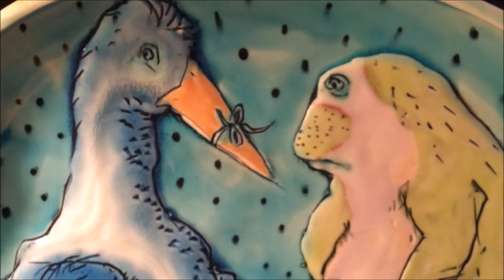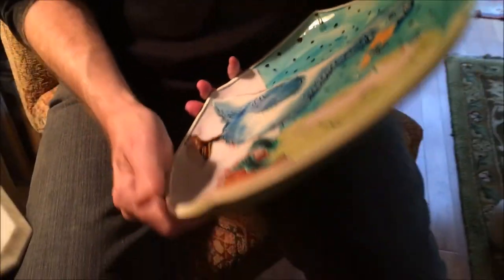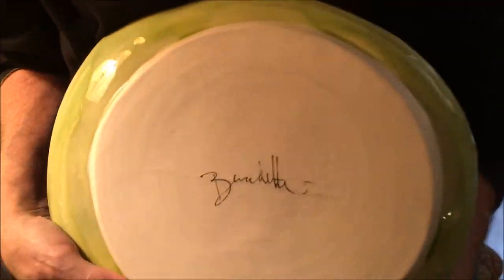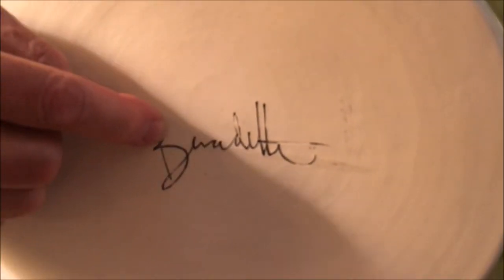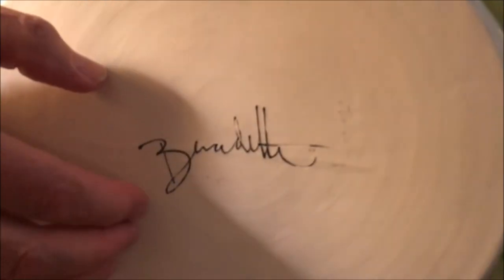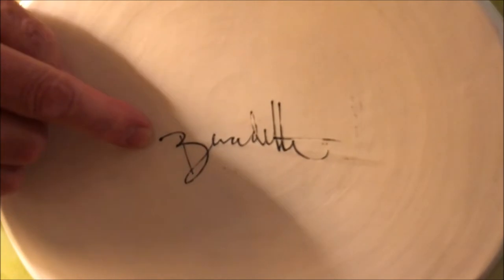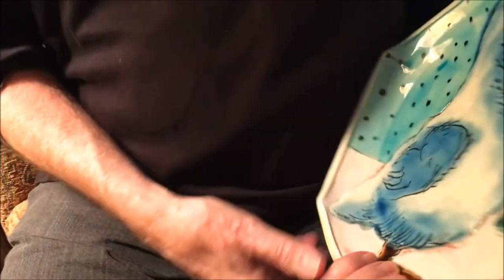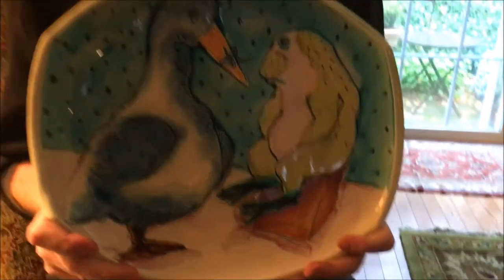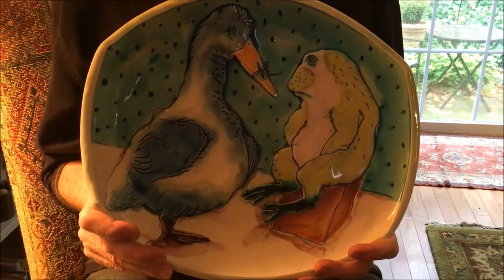The other thing that Bernadette always does is she signs her work — Bernadette. Her name was scratched into greenware, then filled in with black glaze, then the area around it cleaned off, and then it was fired. If you make something this beautiful, you should be proud enough of it to sign your name loud and clear.